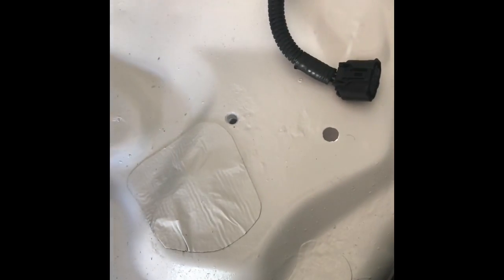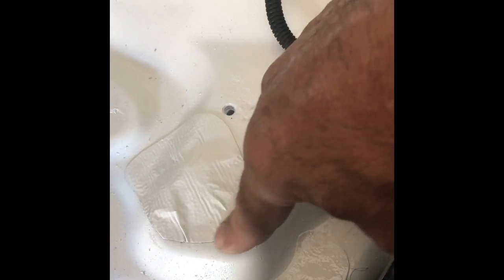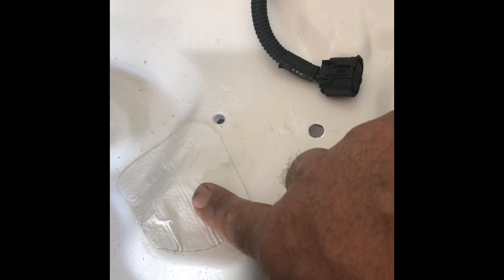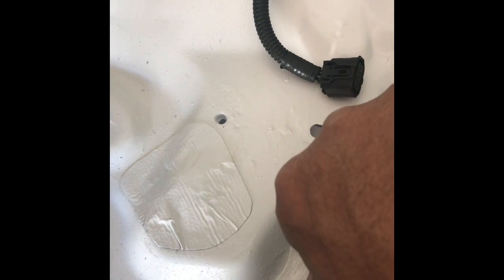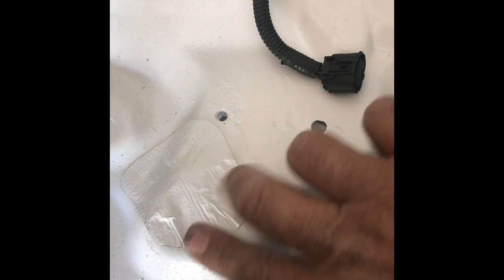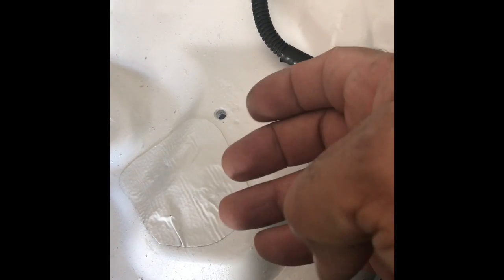I wanted to show you these patch repairs. I haven't seen any videos anywhere of anyone talking about this, but this is actually a roll of tape — it has aluminum on one side and super sticky material on the other side.